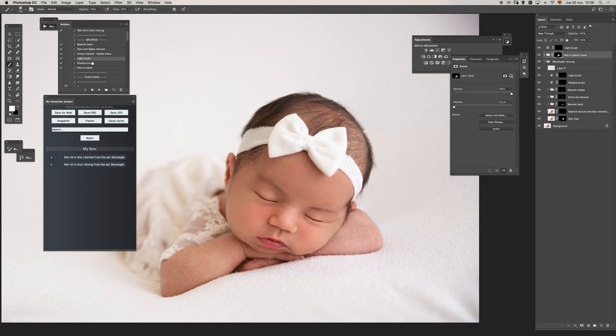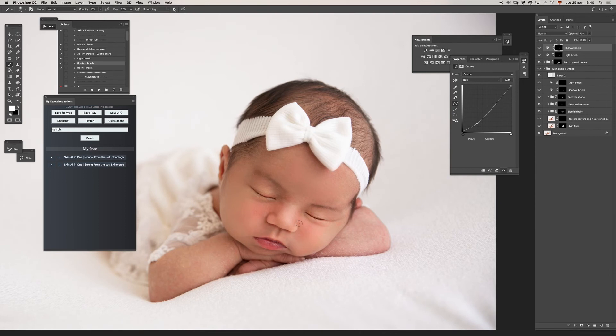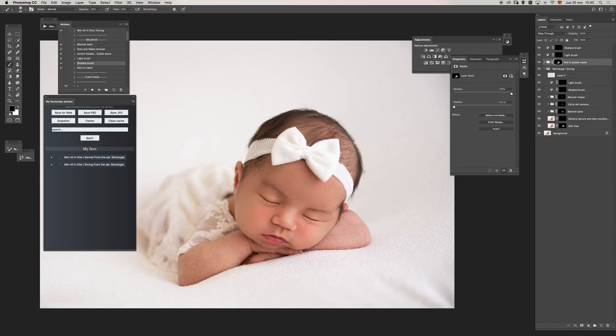Let's use a shadow brush to increase the depth a little more. As you can see, you can go back and reselect layers and keep working — you don't need to flatten anything, you can keep working non-destructively.